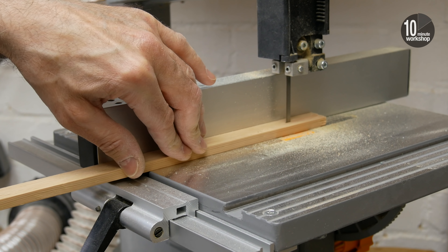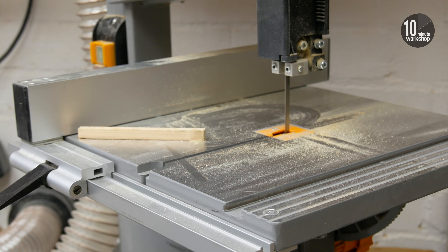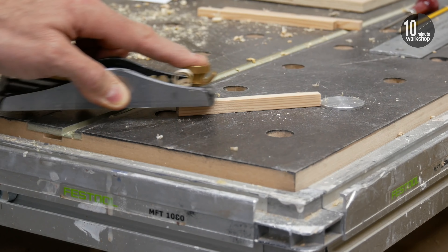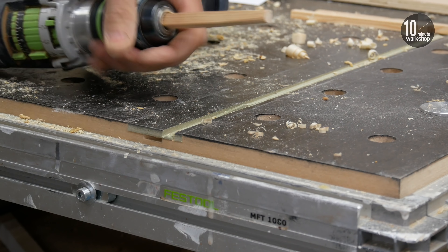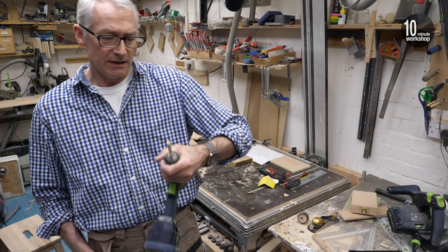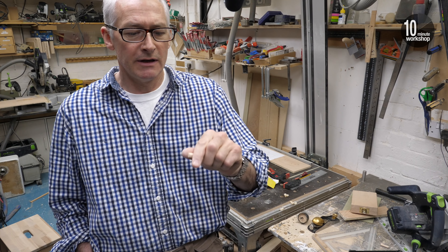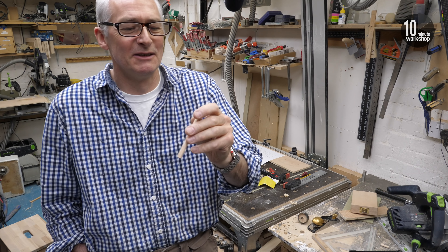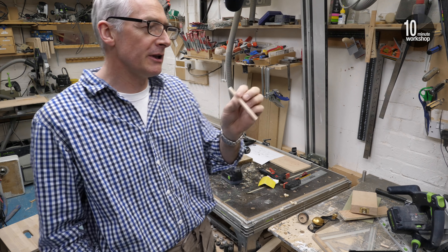I wanted a little piece of dowel for a perch, but I didn't have any, so I decided to make some - first at the bandsaw carefully ripping down some 10mm strip wood, then planing it square-ish, then knocking off the corners, chucking it into the drill, and finally running it through a dowel maker. All things considered, that's actually not half bad. A little bit of sanding, and it's come up a treat. I'm not sure what size it is - probably some in-between size - but it'll do as our dowel for the little perch.